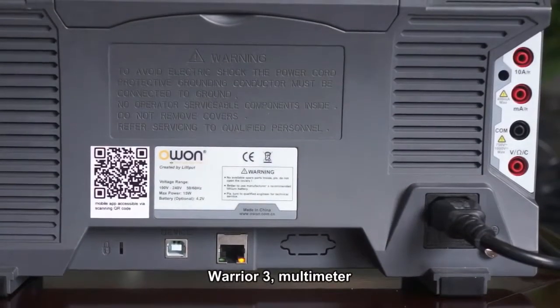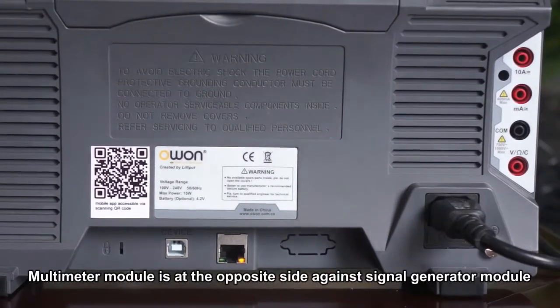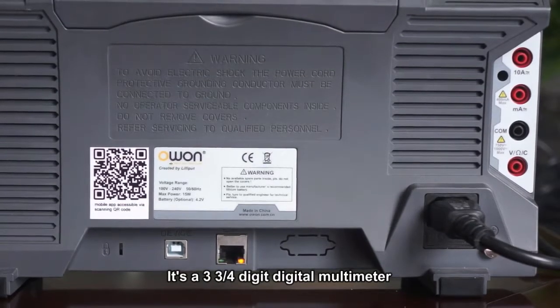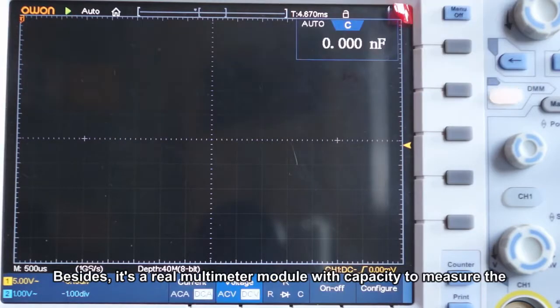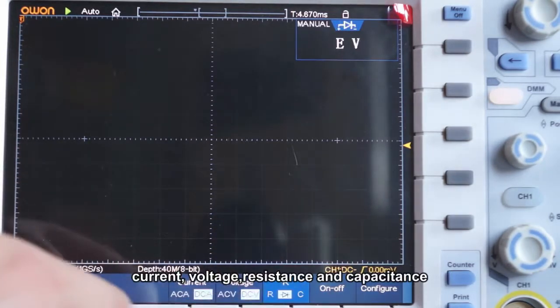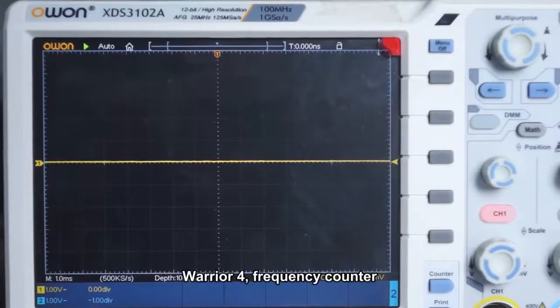Warrior Three: multimeter. The multimeter module is at the opposite side against the signal generator module. It is a 3 and 4/3 digit digital multimeter. Besides, it is a rear multimeter module with the capacity to measure current, voltage, resistance, and capacitance.